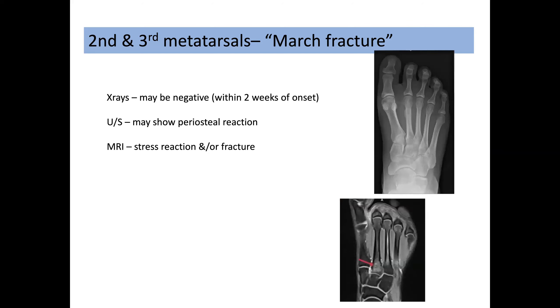X-rays initially may be negative — certainly within two weeks they may well be negative — however after that time they may start to show abundant callus. Second and third metatarsal stress fractures often occur around the neck region. If an X-ray is negative and you are still suspicious of a stress fracture, an ultrasound scan may show an early periosteal reaction, but an MRI scan will show a stress reaction and/or a fracture, particularly at the base of the second or third metatarsals, which can be difficult to diagnose on X-ray even when present.